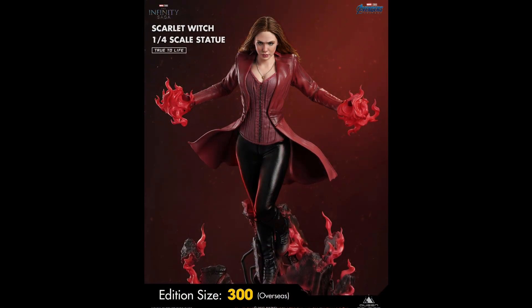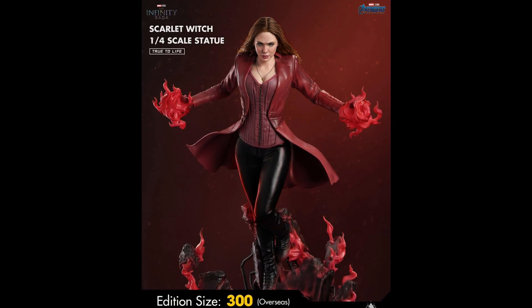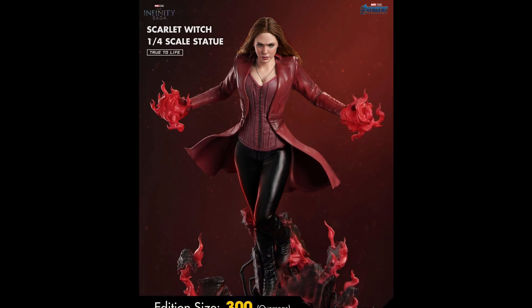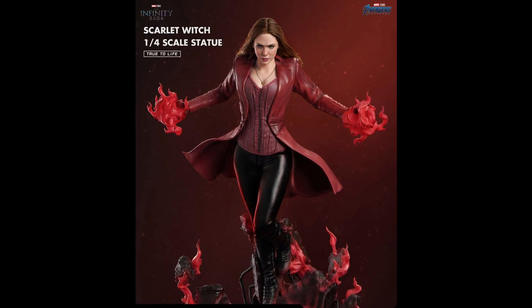Hello my friends, it's Chris the BSC — hope everybody's doing great out there. I wanted to give you this breaking news: Queen Studios has revealed the quarter-scale Scarlet Witch, and as you can see, the edition size is only going to be 300, which is an incredibly low edition size.